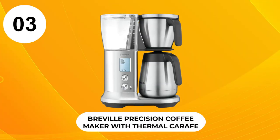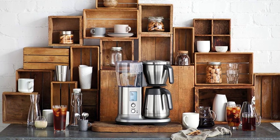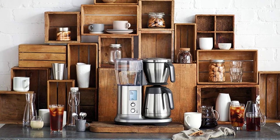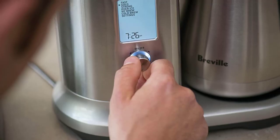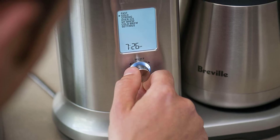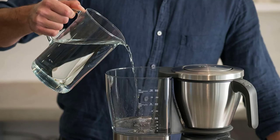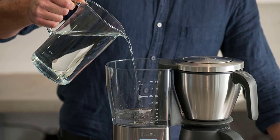At Number 3, the Breville Precision Coffee Maker with Thermal Carafe. It is a very flexible machine all things considered, and you always appreciate having one appliance that can do many things well. If you are really feeling adventurous, you can play around with those settings to come up with your own presets. That means as your confidence grows, you can treat things precisely to your own taste.